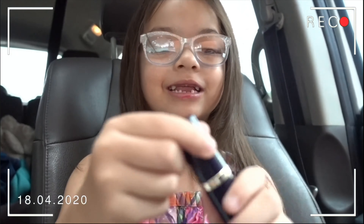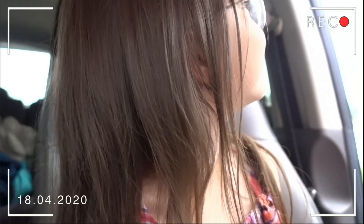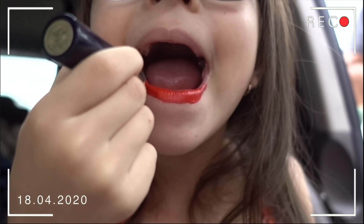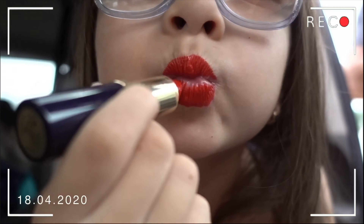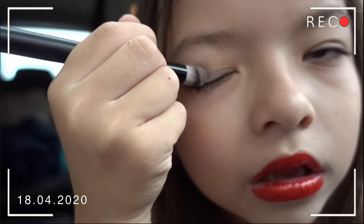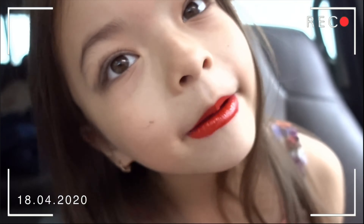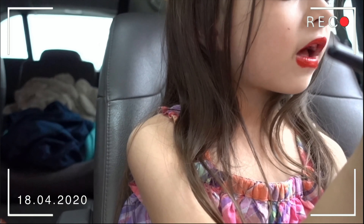That doesn't look pretty. I'm going to be using this instead. I still need your makeup space. Okay, I'm done with this eye. Now I'm going to do the other side.